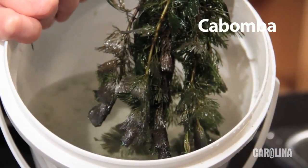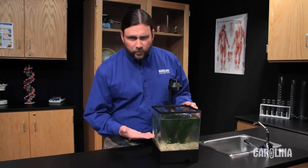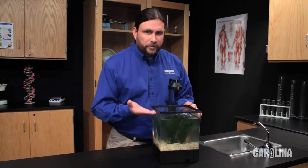Cabomba is also a popular aquarium plant. It takes the same care as Elodea but fragments more easily. Elodea and Cabomba can be rooted into an aquarium. However, if the roots aren't weighted down, they can work themselves loose and the plants will float to the top.